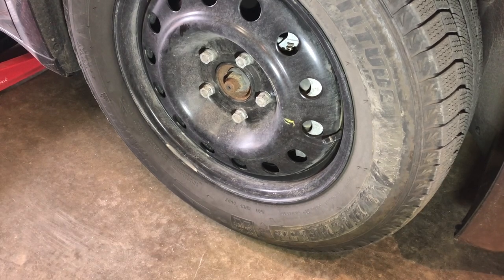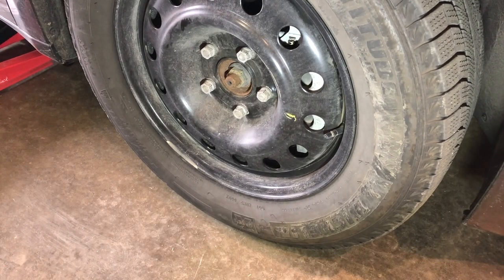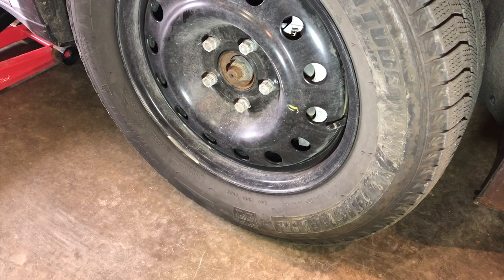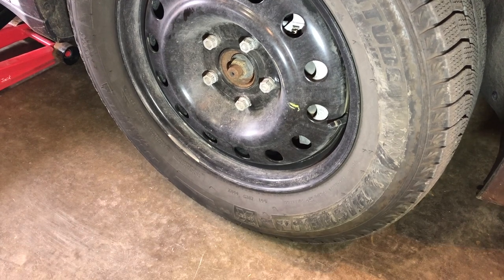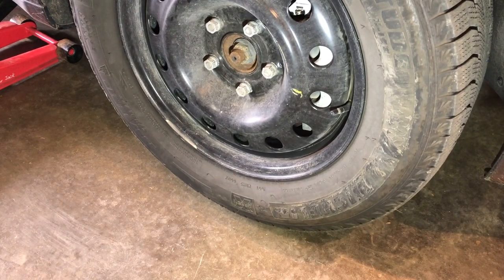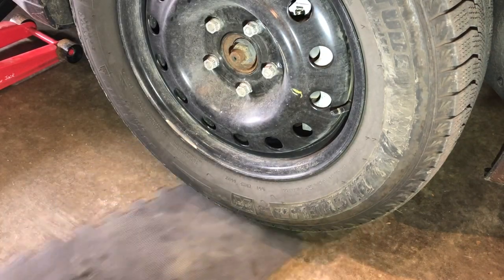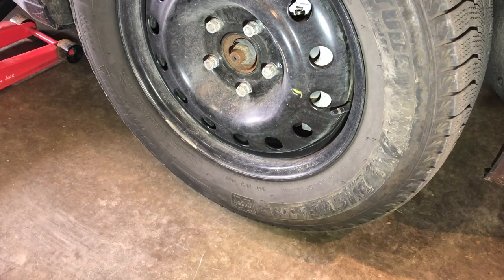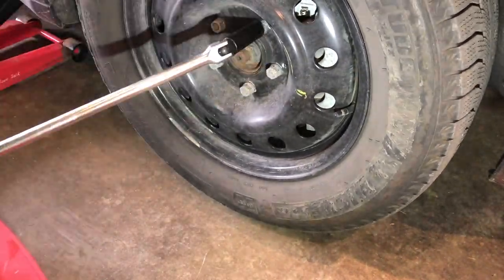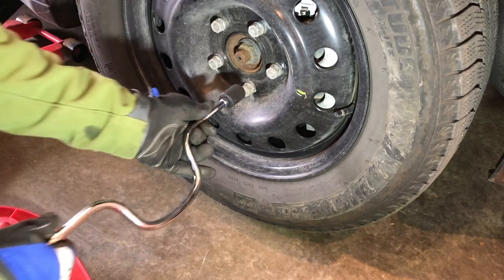Now I'm going to jack up the car. You wonder how high do you jack up the car. I'm going to have this foam thing — see how I can slip it underneath. To me that is far enough to be able to use this without a problem.